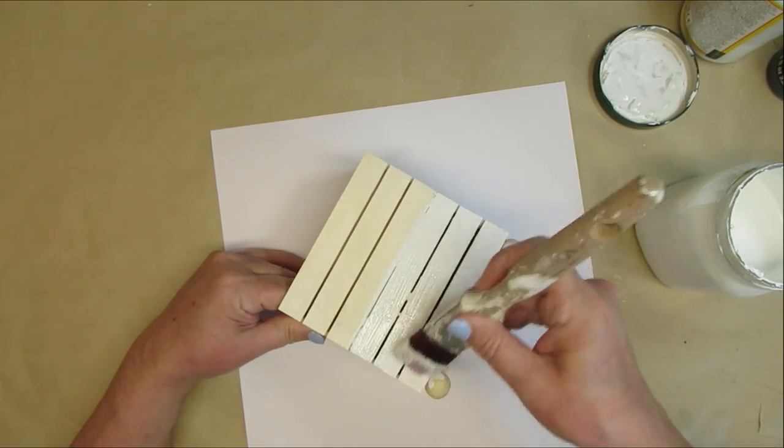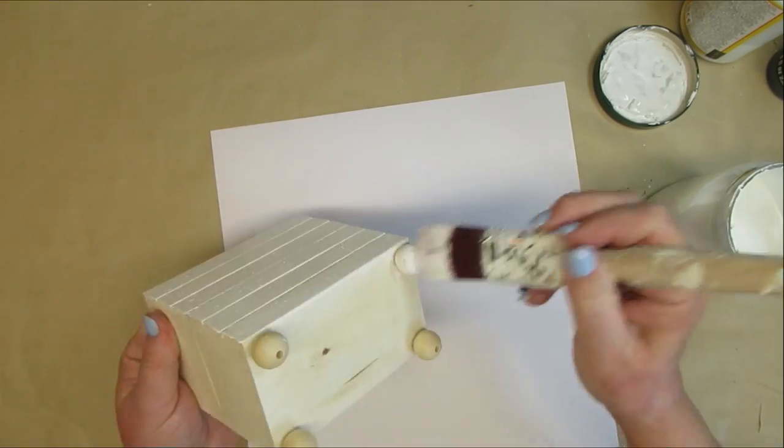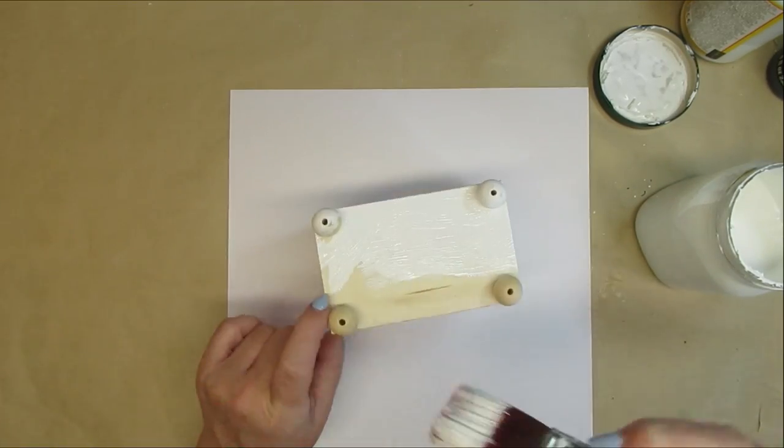This is how the crates look now, and I really like this effect. I'm going to give it a couple of coats of my white DIY chalk paint, including the feet on the bottom and also a little bit on the inside at the top.